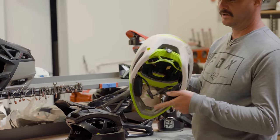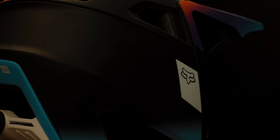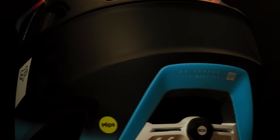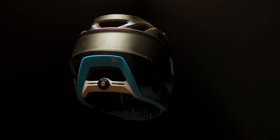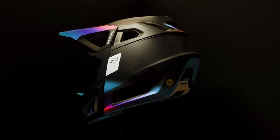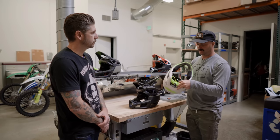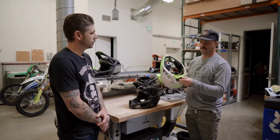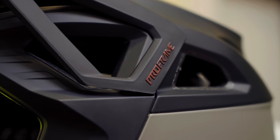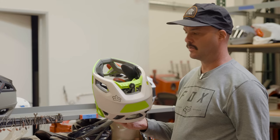Another big one on the back is we've transitioned to a BOA fit system. So instead of having a neck roll on the back of your neck with constant contact of material, the BOA cradle system is more like a half-shell helmet — it pulls that surface contact area off your head, so it's going to vent better, breathe better, and you're not going to feel as much sweat and moisture. It's also micro-adjustable so you can really dial in the fit. Along with that fit system in the back, we've got two different size cheek pads that come in the box. Fit is a really big one on this.